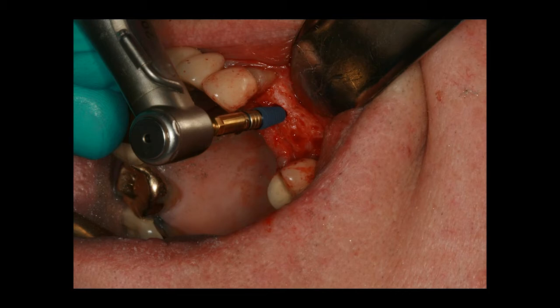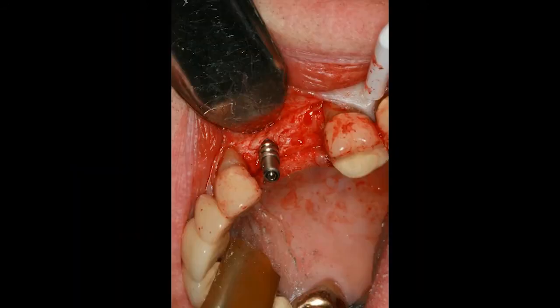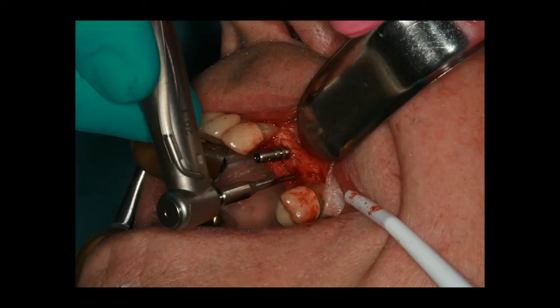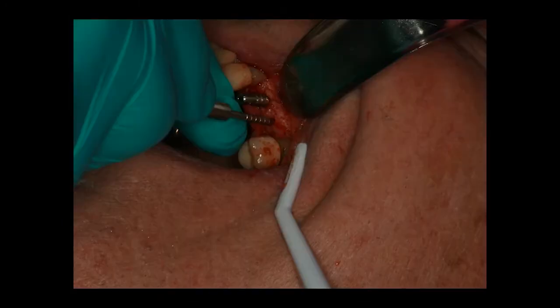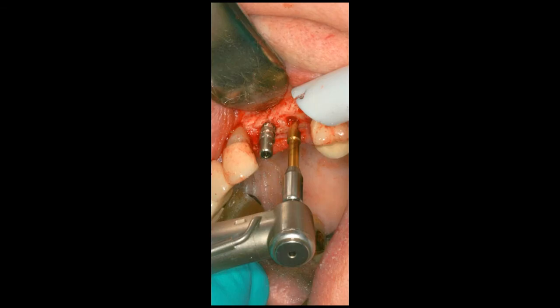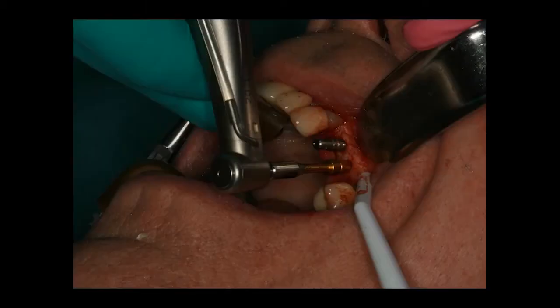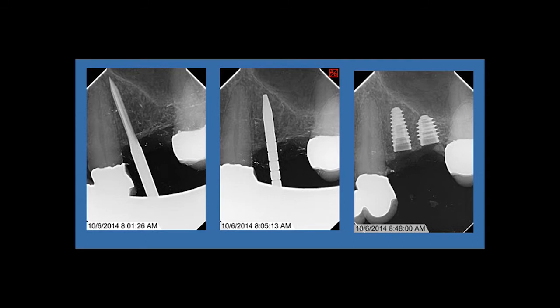Here we're placing an Any Ridge implant in the first bicuspid site. I'll put an extension on so we can look at the line-up, then start creating the osteotomy for the second one — it's a tight spot. After enlarging that osteotomy, we go ahead and place the second implant. Now we have both implants in place. The nice thing about platform switching is you can get a little closer to one another than with non-platform-switched implants.